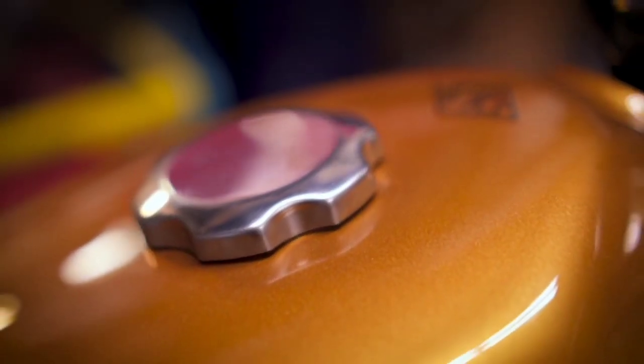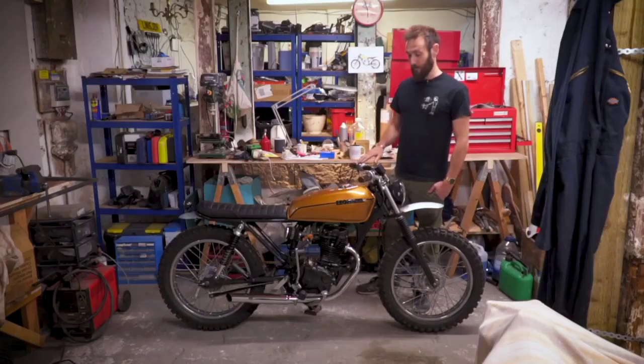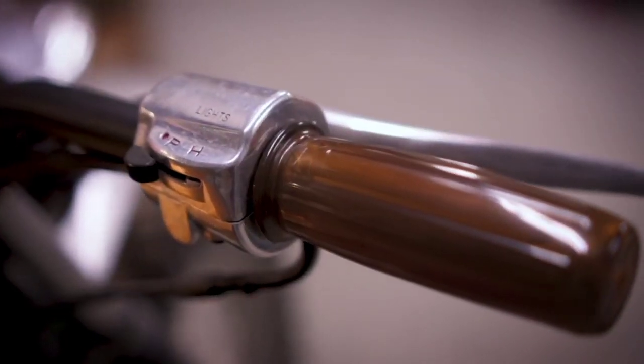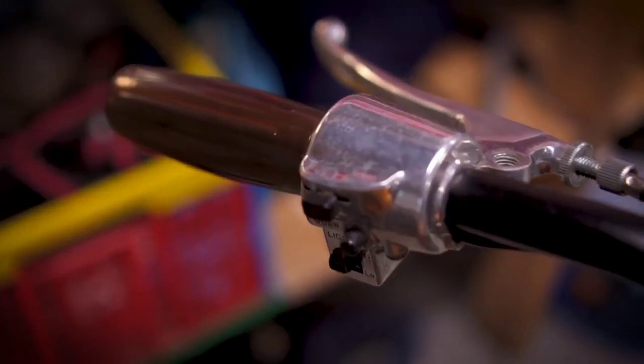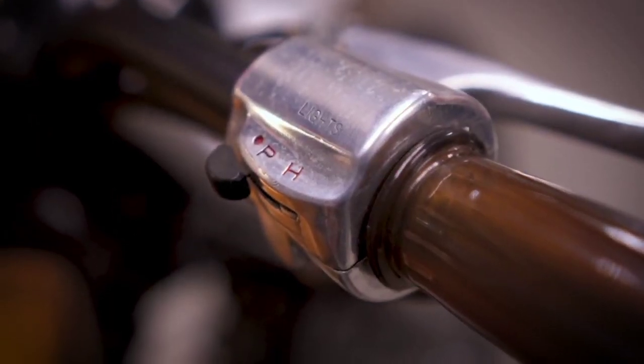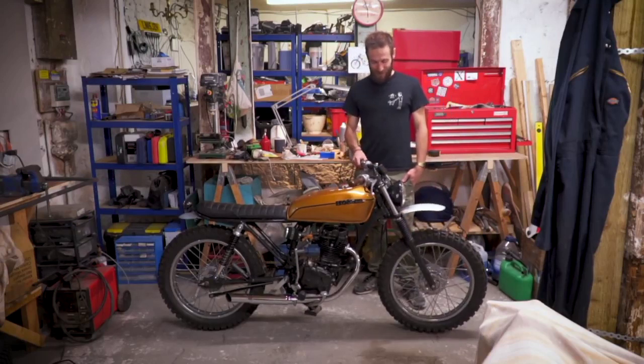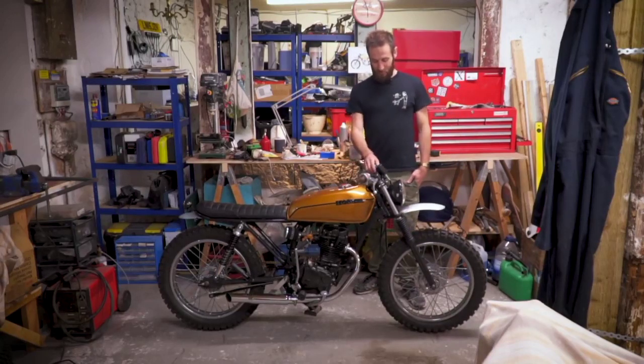And then was there any other bits you swapped out? You said the switchgear was off another bike. Yeah, I found these on eBay but I'm not too sure what bike they actually came off — obviously an older one. I could do some research to find out because these actually look pretty good on it. There are no wing mirrors on it — optional extra, look over the shoulder.